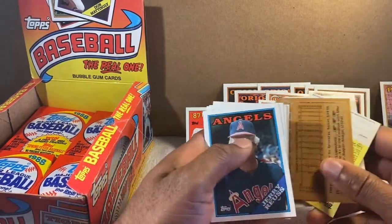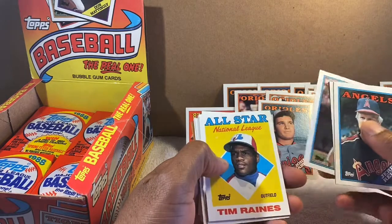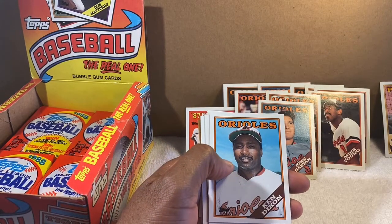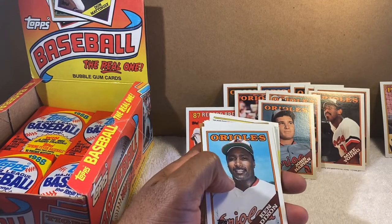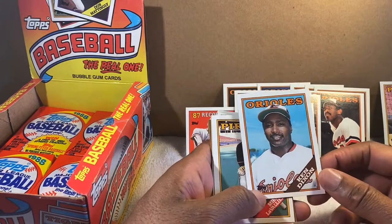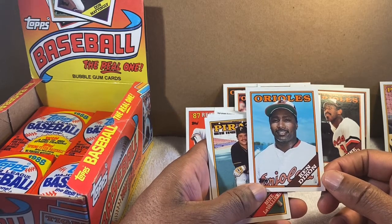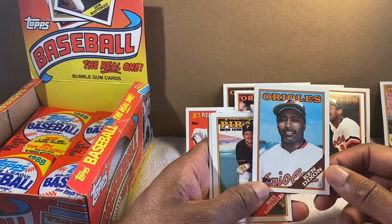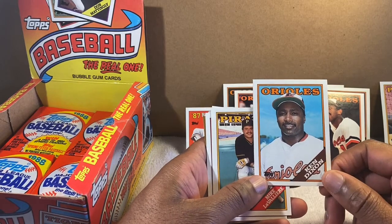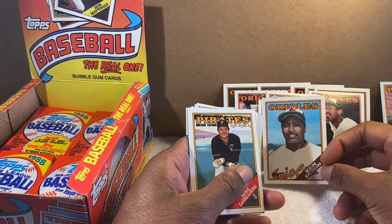My phone's gonna die any minute. Tim Raines. Ken Dixon — he made the major leagues, so no disrespect, but he gave up some of the longest home runs I'd ever seen. When Ken Dixon came in, if you were sitting in the outfield you might get a ball that day. He definitely had a good, lively arm, but I don't know if the ball was just too straight or what. But again, he made the major leagues, so much love to him.